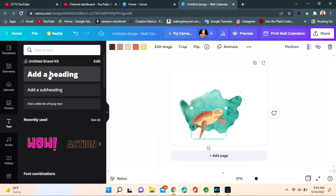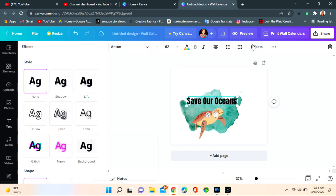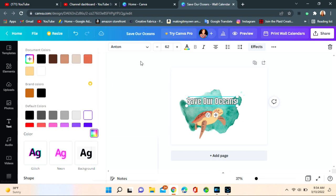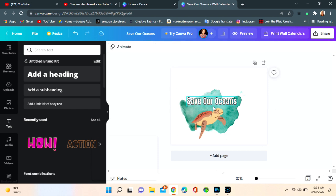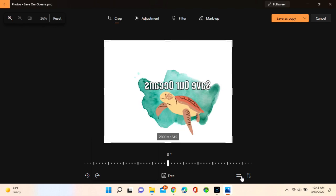Then I'm gonna go to Text on the side, add a heading, and change my font to Anton. I'm going to put in 'Save Our Oceans.' You can choose whatever you like — that's the beauty of making your own designs. I'm gonna go to Effects, Splice, remove the offset, and change that inside color to white — that's gonna show up so much better. Then we're gonna save it and send it to an editor where we can reverse our image. It's got to be backwards.